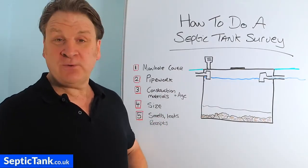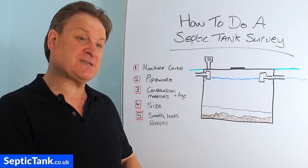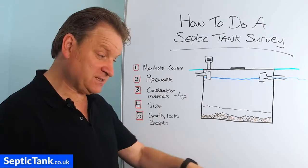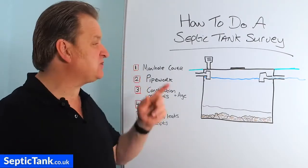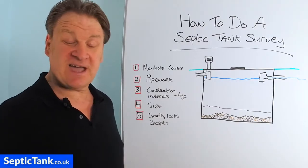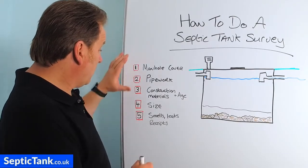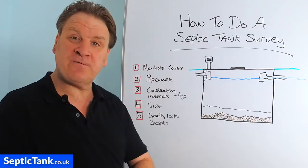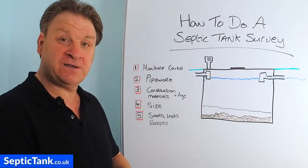Now why would you do this? Well, you may be looking to sell your house, or you may be looking to buy a house with a septic tank. You may be in the back garden, you've noticed a septic tank lid, and you're wondering for little pointers to give you an indication of the condition of the septic tank. So there are five checkpoints here — five things you can look for, telltale signs that will tell you the condition or health of your septic tank.